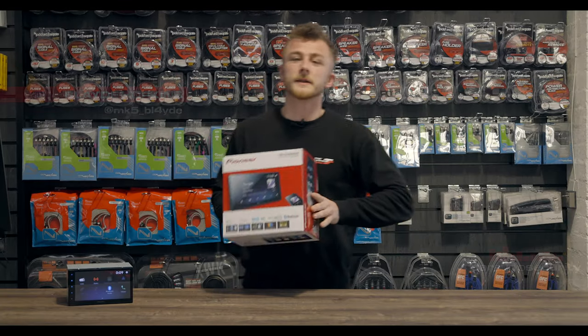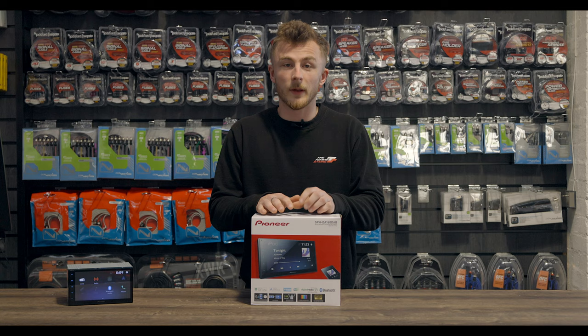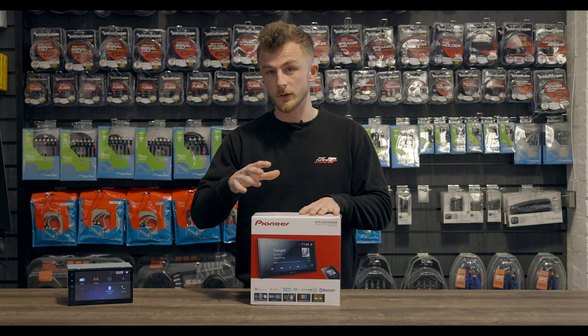Hey guys, it's Blade again from Car Audio Security. Today I'm here to talk to you about the new Pioneer unit, the SPH-DA160 DAB. Now this is their brand new entry level Apple CarPlay and Android Auto unit. So we'll go through what comes in the box, the stereo itself, and we'll do an up close of the actual features in the stereo.